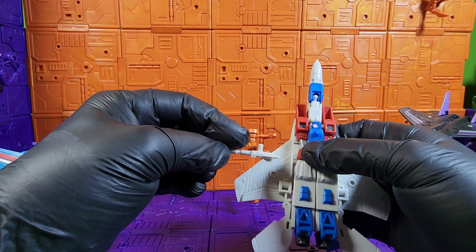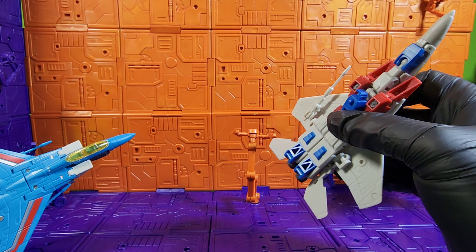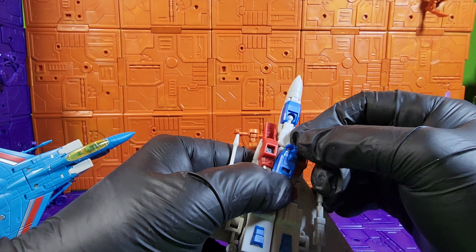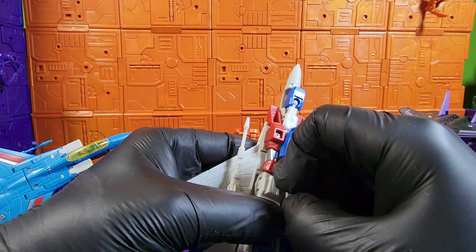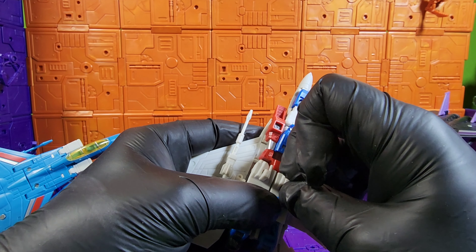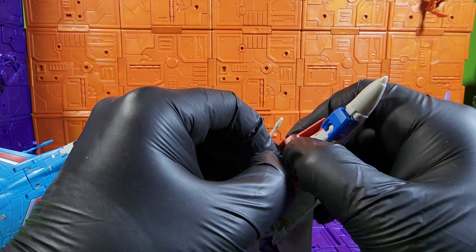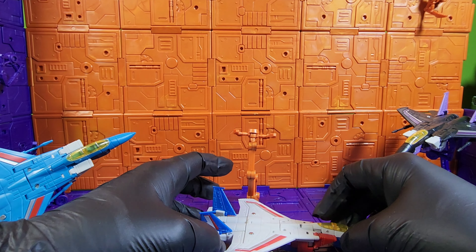Pretty easy transformation, then he can just put back on his nosecone. There are some holes in the bottom of his wings for that. You also have this wheel right here — it looks like it's supposed to open up but it doesn't. Right here, if I can get them open, it has the wheels right there. I'm pretty sure this comes open but on my copy it just doesn't want to. And there you go — there is Starscream.